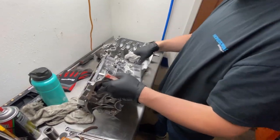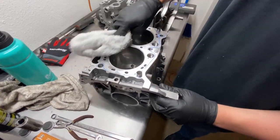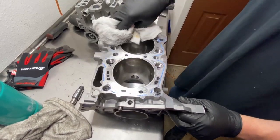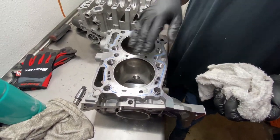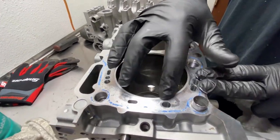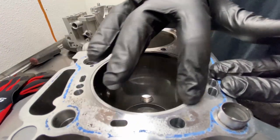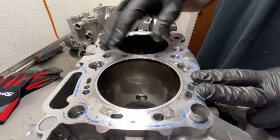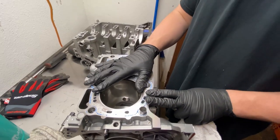This is a closed deck block, and this one is special — it has a fire lock system. This case is made by IAG, and you can see these machined grooves in the cylinder. These are for fire lock rings, which prevent head gasket failure at really high power levels. It's actually pretty neat.